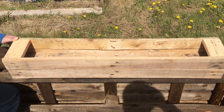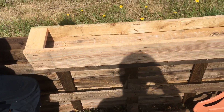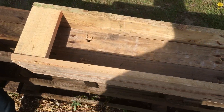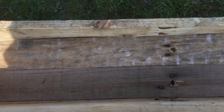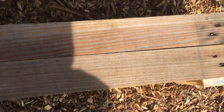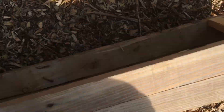Guys, I need your help on this one. Ben and I made this pallet planter — there will be a separate video going up about this. This is the planter we're going to be using. It has straw in it, it's got holes in the bottom, and it's got feet and everything.